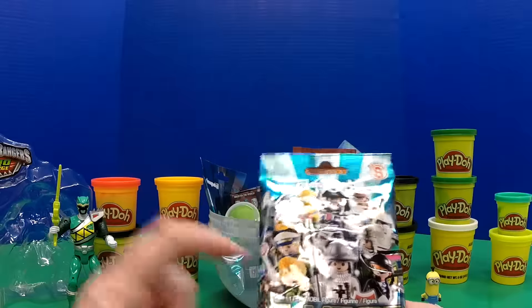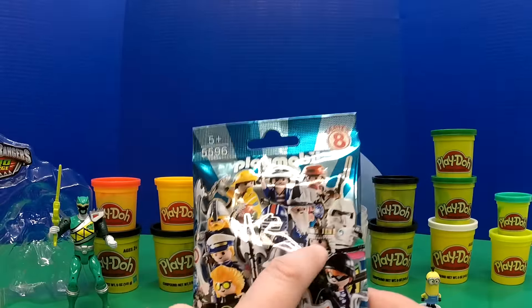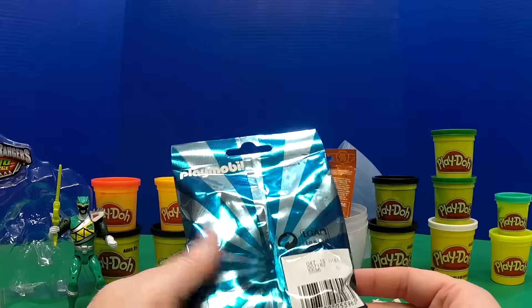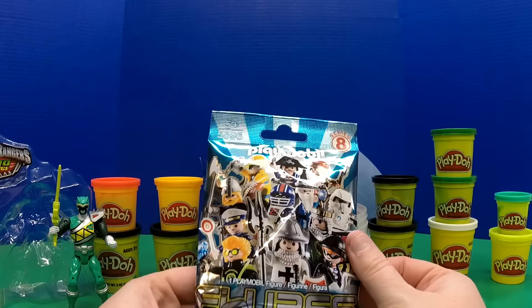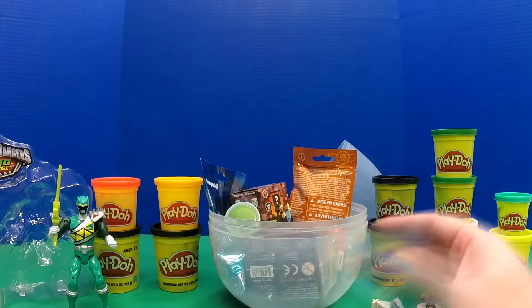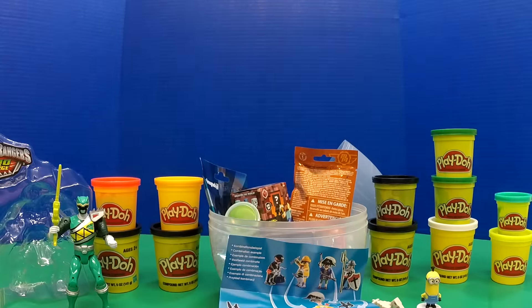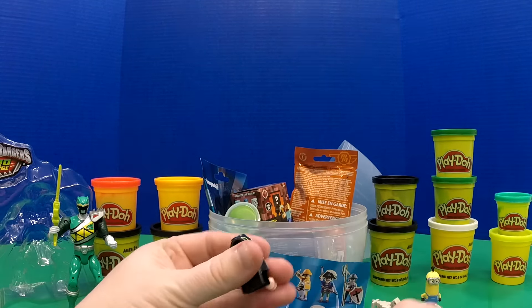These are pretty neat. We've gotten this guy before twice on the channel, so hopefully we don't have a three-peat of this space guy right here. This is series 8 Playmobile minifigures. Oh my gosh, we got the same guy again! I like this guy, don't get me wrong, but I've already got two of them.